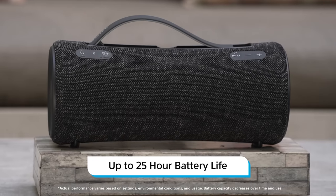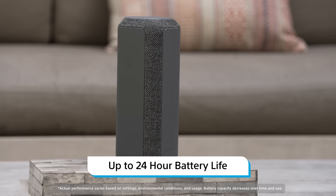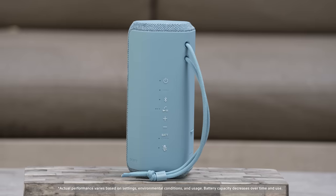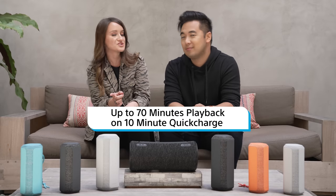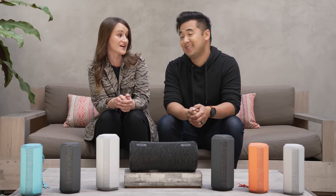The battery life on all these speakers is very impressive. The XG300 has a 25-hour battery life, the XE300 has a 24-hour battery life, and the XE200 has a 16-hour battery life. And you can get 70 minutes of playback with just a 10-minute quick charge — that's pretty fast.